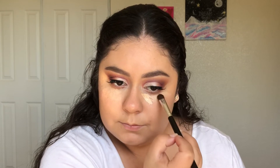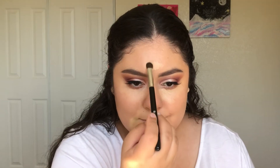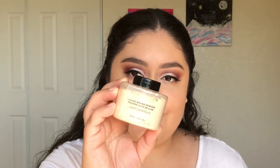To blend out my concealer, I'm using the ALF Total Face Sponge and I'm using a brush to blend the concealer on the inner corners of my eyes. Today, I'm setting my whole face with the Makeup Revolution Luxury Baking Powder in the shade Lace.